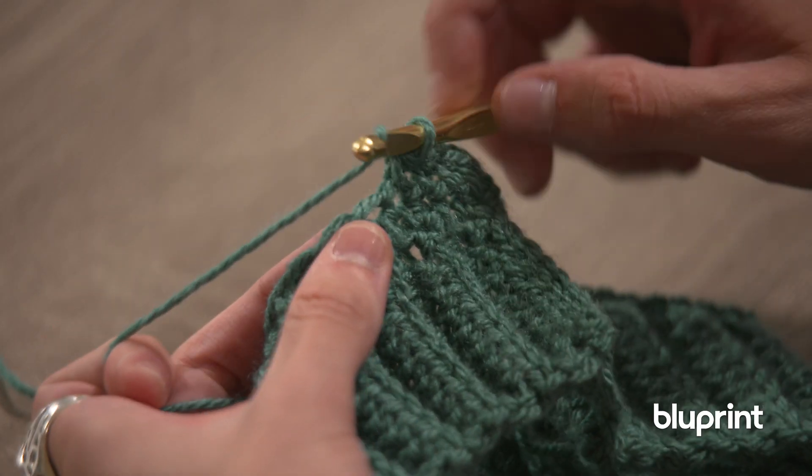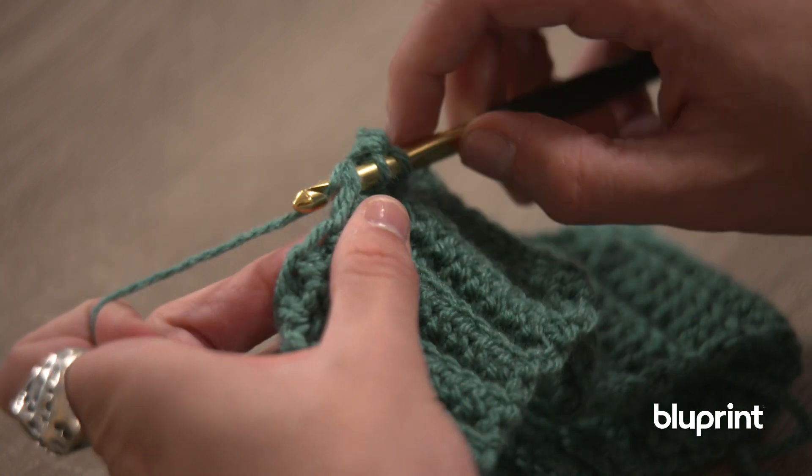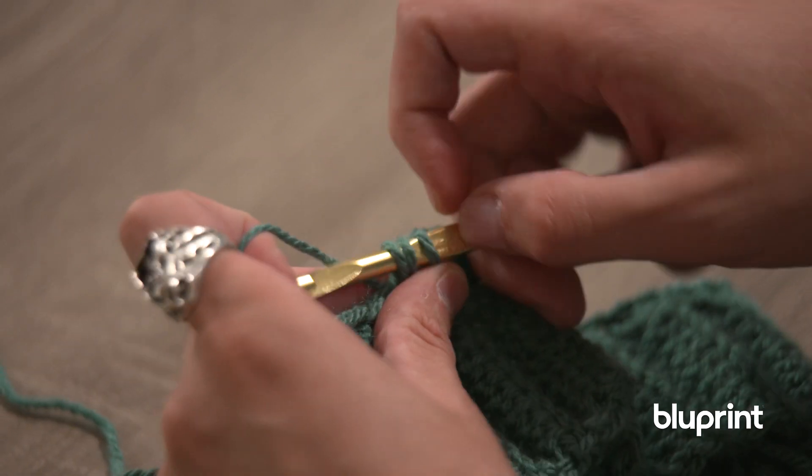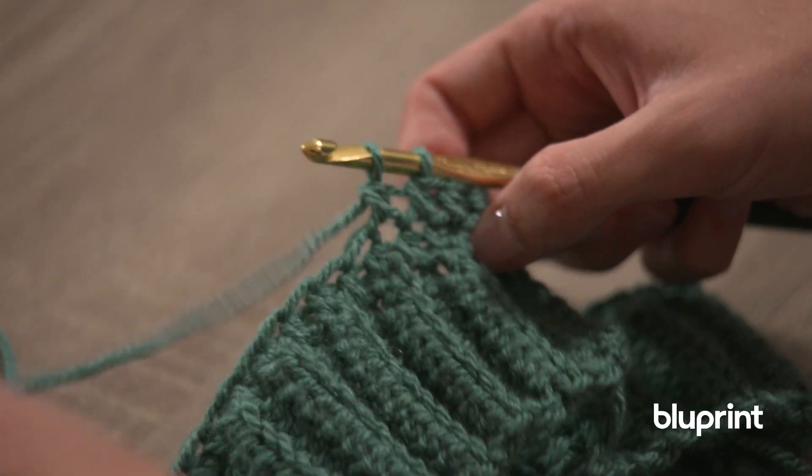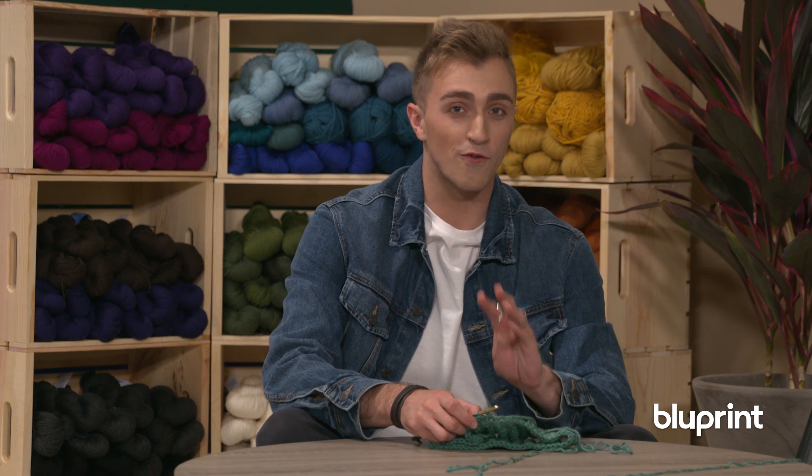We're going to be yarning over, inserting into the next stitch just like you normally would for a double crochet. Yarning over and pulling through two loops, just like you would.